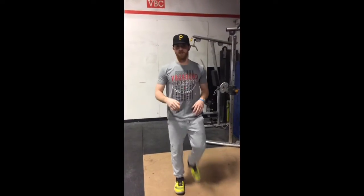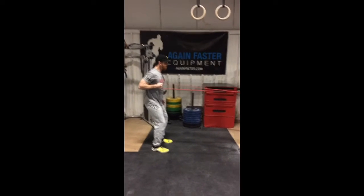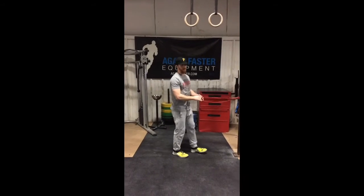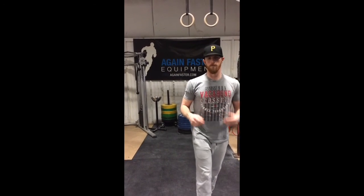We can also set up a band — you can wrap it around. You can use the band resistance. Obviously the functional trainer is a little better because you can go up in weight. It's a standing single arm cable or banded row — that's going to be a good one.